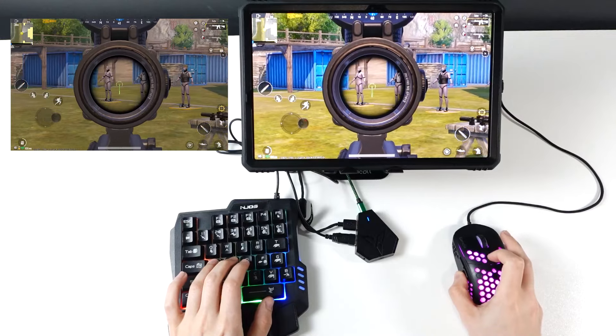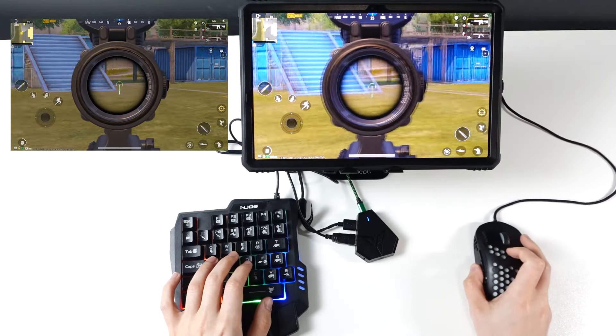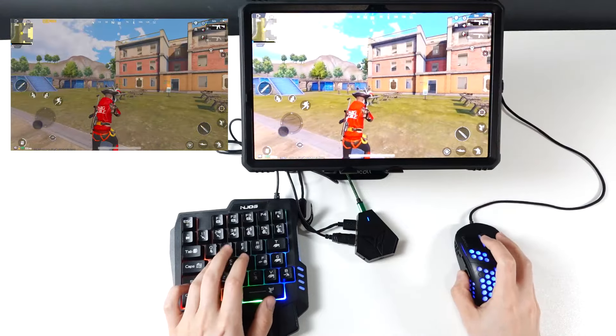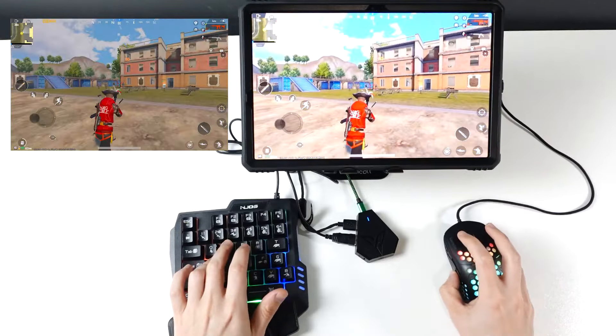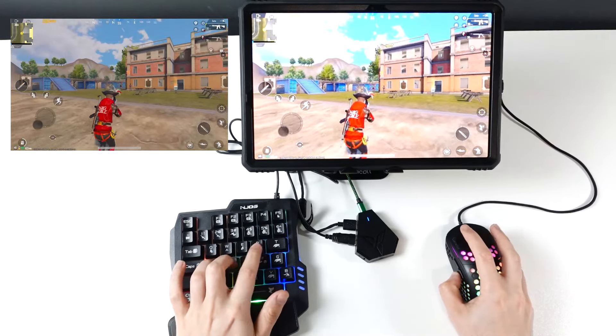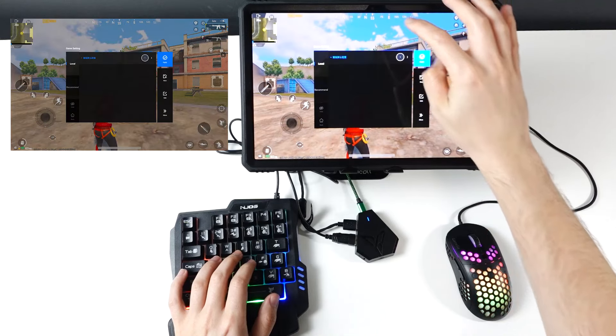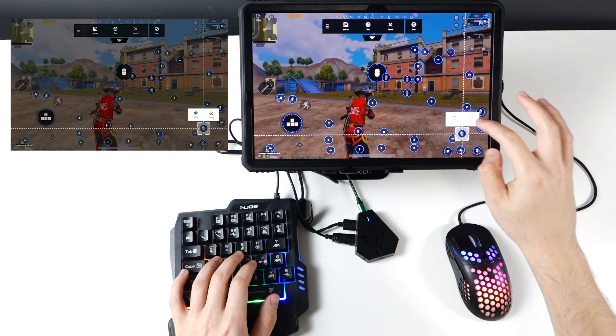I'm changing the sensitivity using my mouse with the click of a button. Or you can go to Settings and adjust the sensitivity manually, but I would recommend getting a mouse where you can do it yourself with just a few clicks.